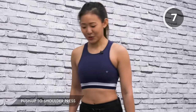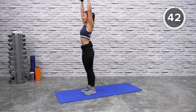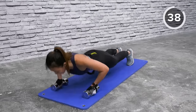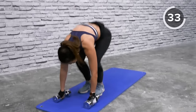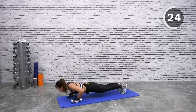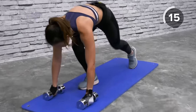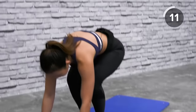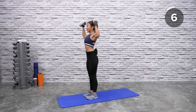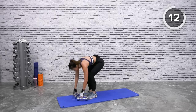This next workout works on your upper body — push-ups, your core, and your shoulders. Start in a push-up position with both dumbbells on the floor. Give me a push-up, then hop both legs in and press the dumbbell up. If this is too challenging, step back into a push-up and step in for the shoulder press. Choose your option: step out, push up, step in, shoulder press. Hop out and hop in.